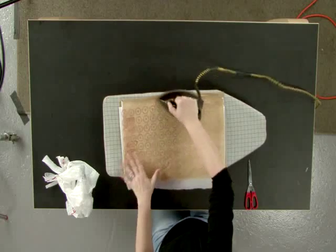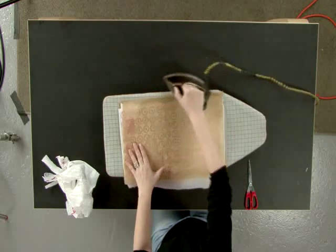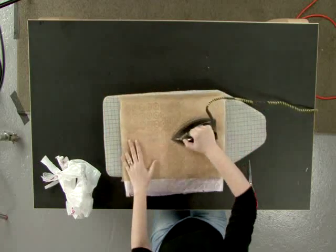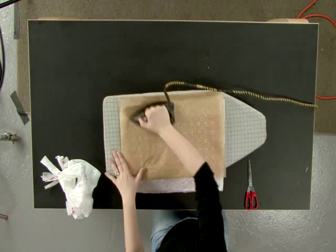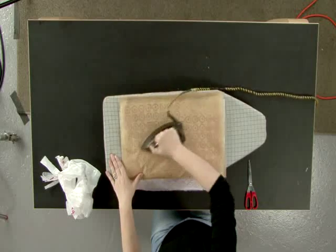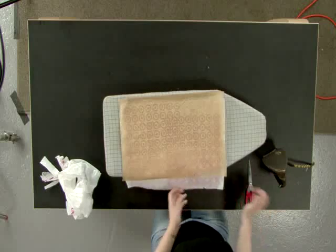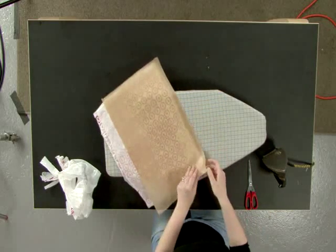As you're ironing, make sure you get the edges, and then flip it over and do the back side. Before you check to see if it's fused, you want to let it cool down a little bit, or else it'll pull apart and give you ripples.